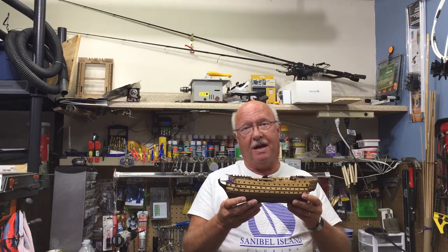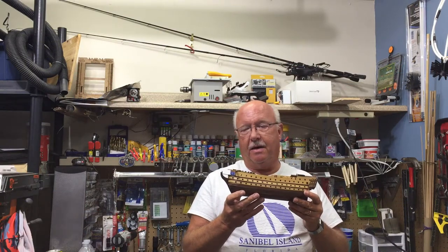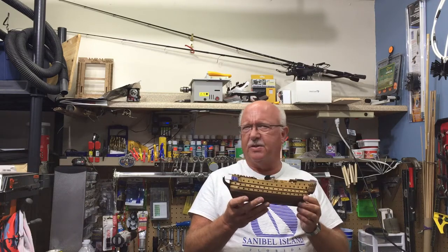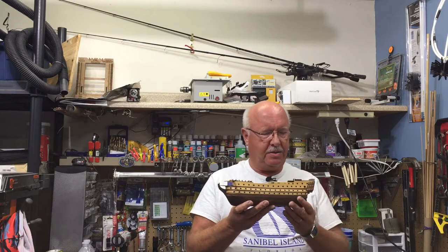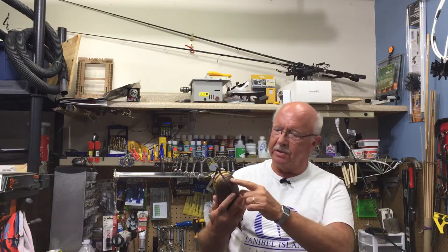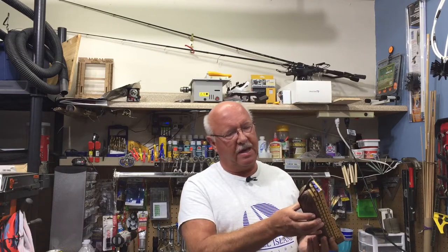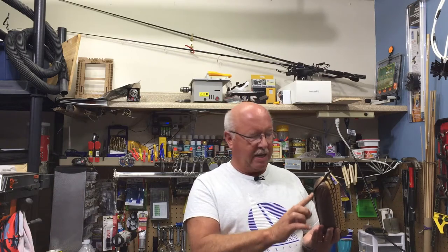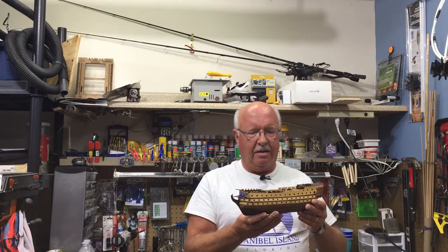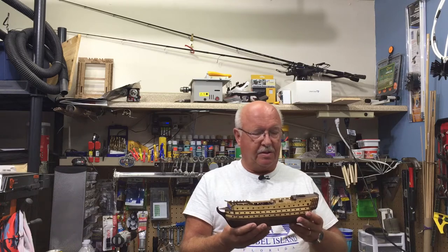Welcome back for episode 5 of building the HMS Victory. I'm really positive on this ship even though it was the less expensive model, under $40. I haven't had that much difficulty with it other than the planking, but that's an art that is learned. If I built this again I would approach the planking from a different perspective. Other than the planking, this has fit together well and I'm very happy with the results so far.